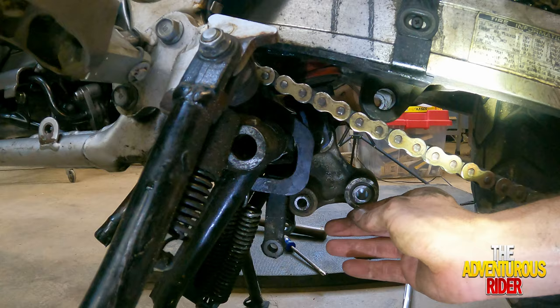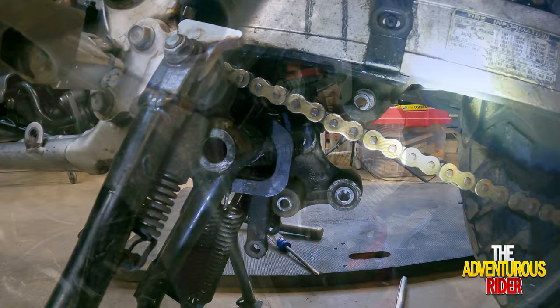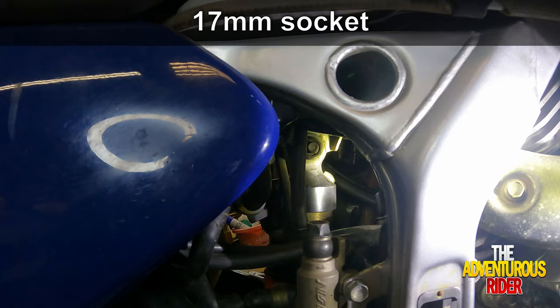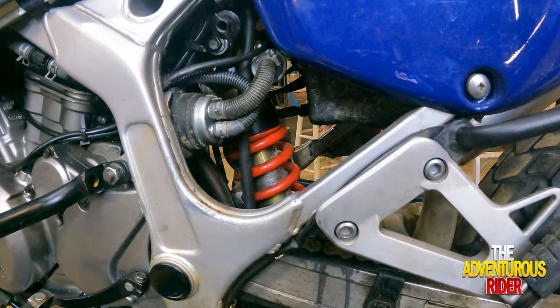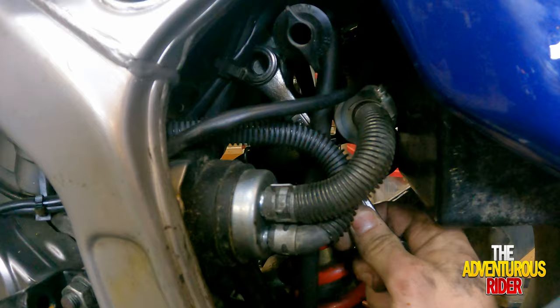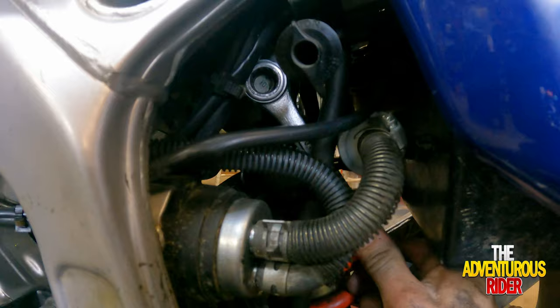Now that we've got this loose, we can start working on the top to take the actual top bolt off your shock. The bolt on your left side is going to be a 14 millimeter, and then on the right side the nut in there is going to be a 17 millimeter. You're going to need an extension to get in there. The way I'm going to route the wrench is I'm going to go in behind this frame right here and try to set it in there in such a way that it will hang on something to keep it from turning.